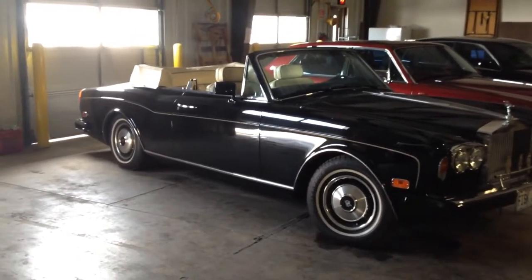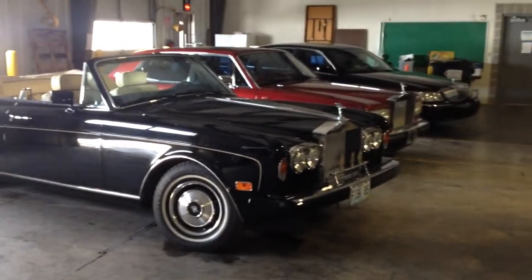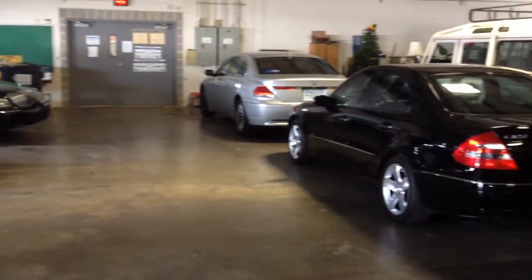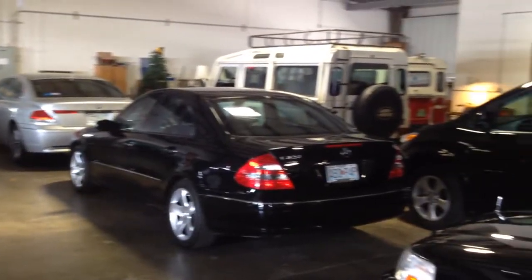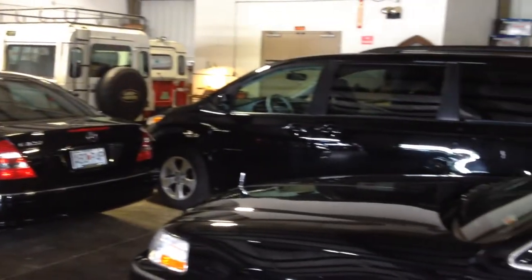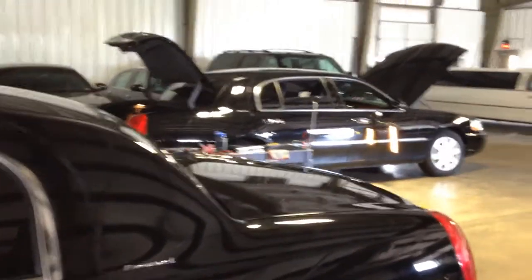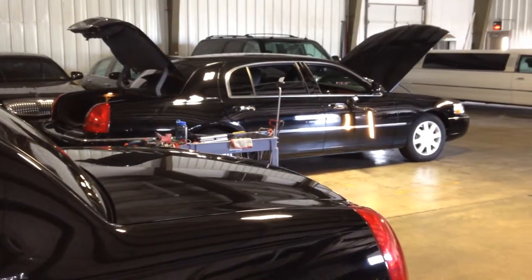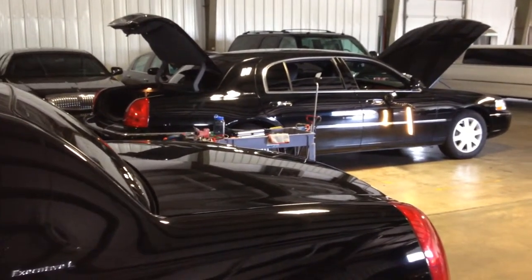I'm here at Fisk Limousine Services in Springfield, Missouri, and as you can see they've got some pretty cool cars here. Unfortunately I'm not going to be working on one that's too cool — it's just an old Lincoln, and you can see my lights on the door over there. It's pretty beat up, so I'll go ahead and walk over and show you the door.